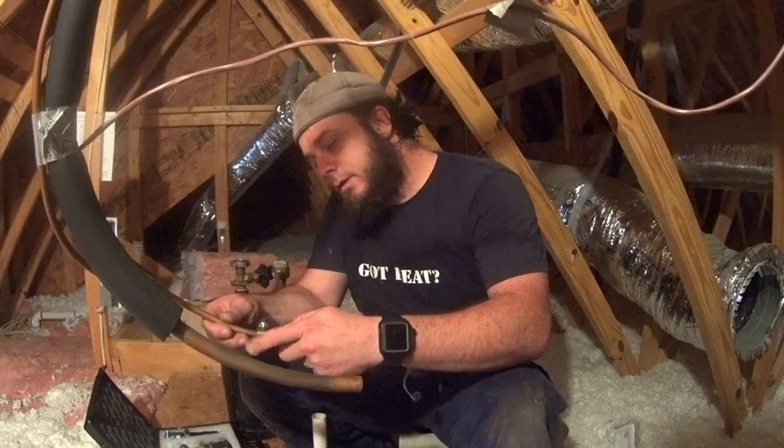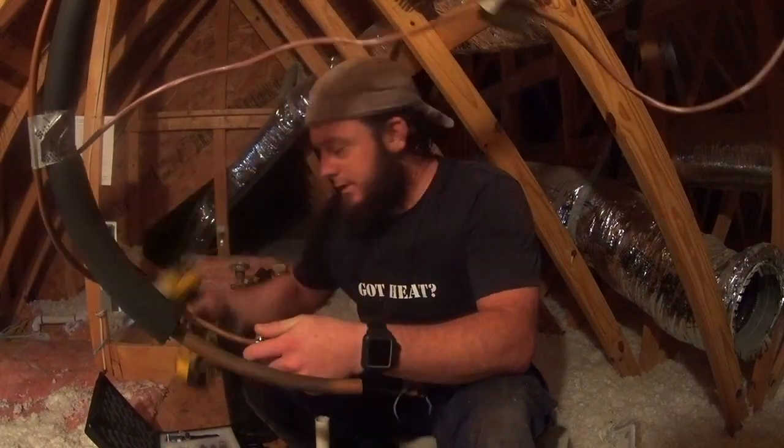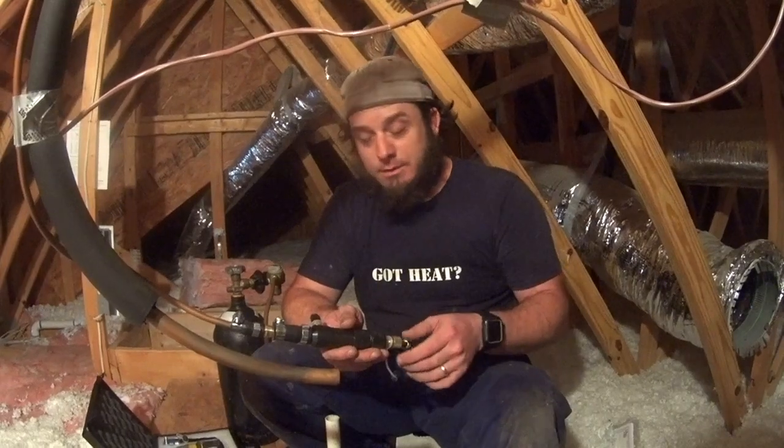I'm going to put it back on and try one more time before I go all the way downstairs and find out it didn't go through. There we go — that's what I should have heard. That doesn't mean it's all the way at the end, but that means we're blowing pressure through. It's probably blowing air through — otherwise it would stop if it was plugged. All right, so we should have a pig at the other end now.